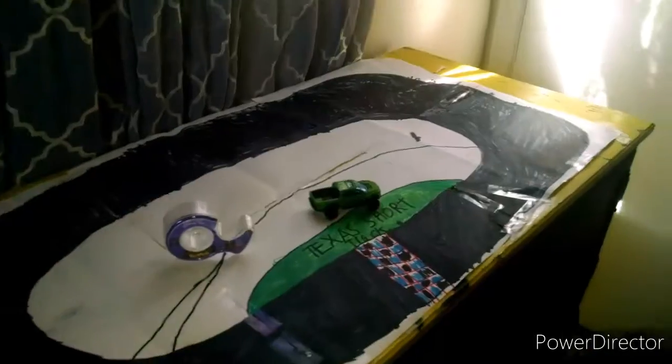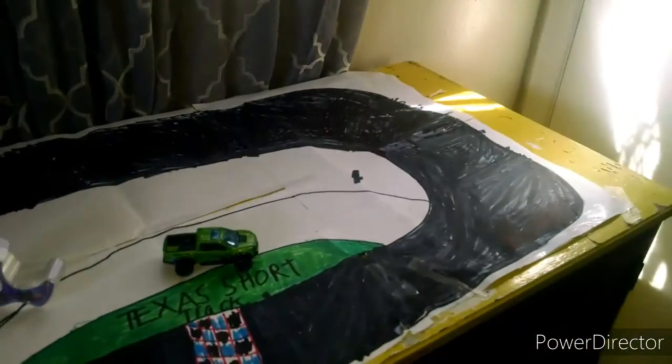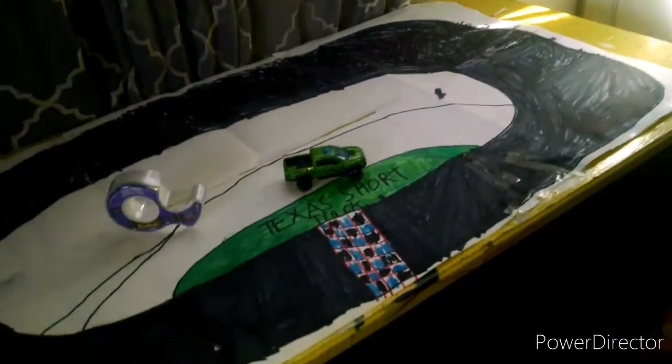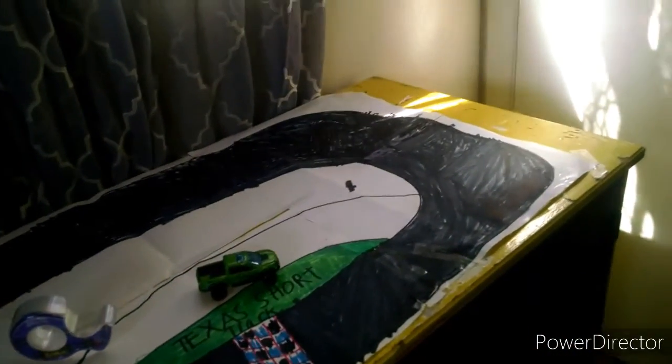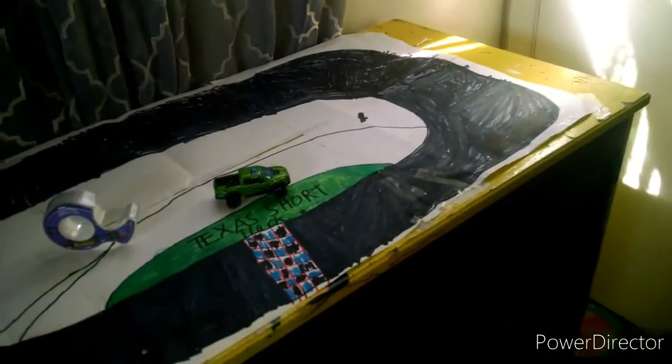Hey, what is up guys, Travis Parker back here with another video. Today I'm gonna be teaching my fellow friends on YouTube how to do a NASCAR stop motion.